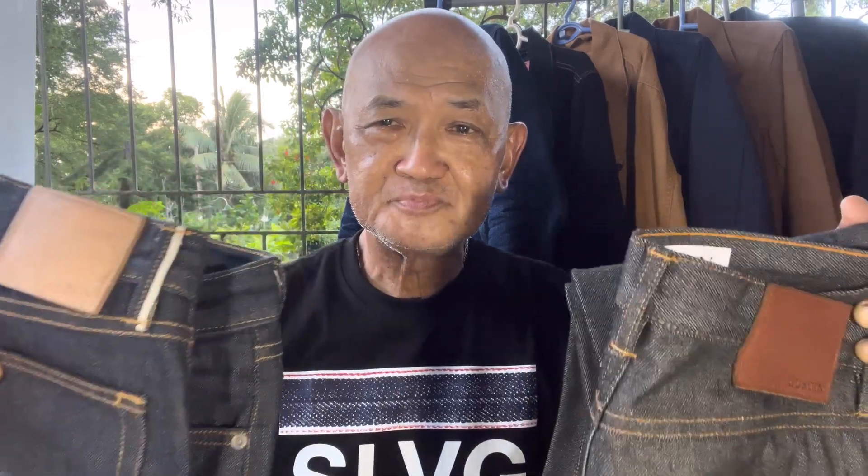These are very nice selvedge denim jeans as an entry-level option; however, you have to wait about two months before it arrives at your doorstep. They are worth it if you want to experience selvedge denim jeans, as these are a great entry level and nice for a smooth wear because they are very light and not too heavy like jeans in the heavy category of 15 ounces and above.